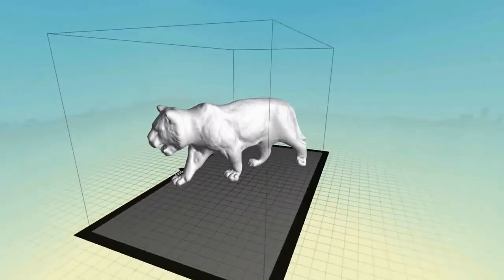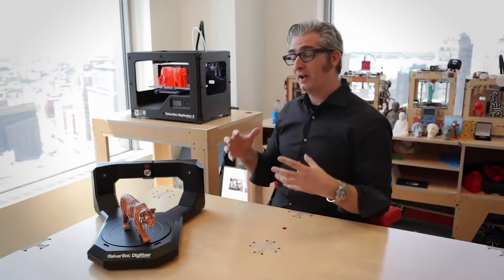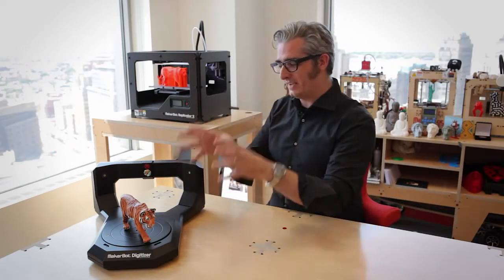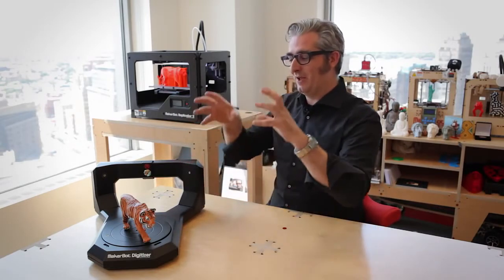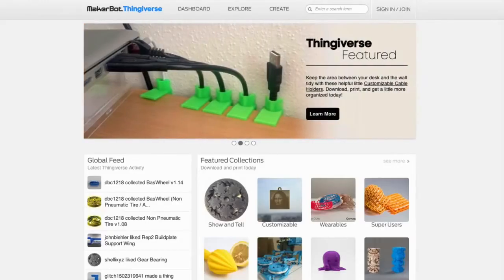For professionals, this means you get a jump start on the design process, because you don't have to start from scratch. For creatives at home, this means you get to explore the frontier of desktop 3D scanning and make wonderful designs that you can either print on your MakerBot or share on Thingiverse.com.